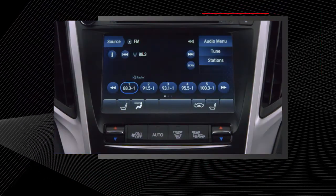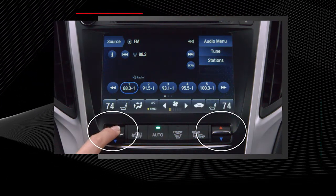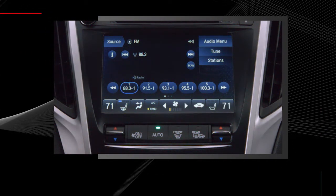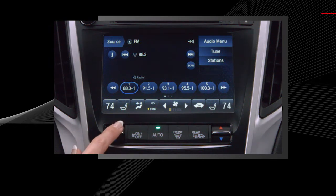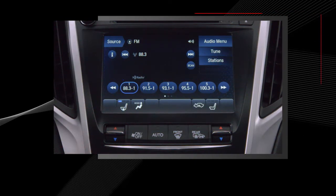To use the buttons, start by pressing auto while the engine is running. Next, adjust the driver and front passenger temperatures using the up and down buttons. The up arrow button raises the temperature; the down arrow lowers the temperature. To turn the system off, press the on-off button.